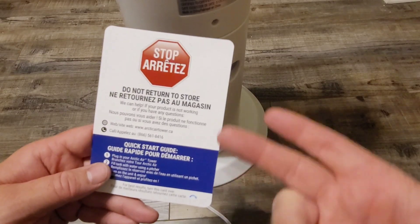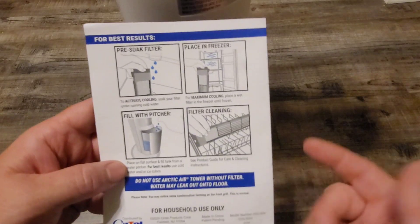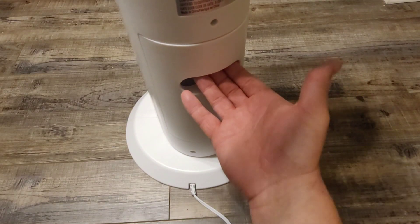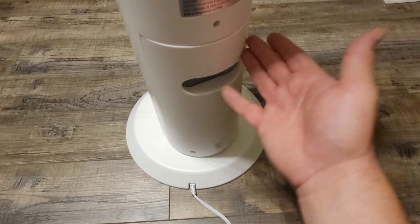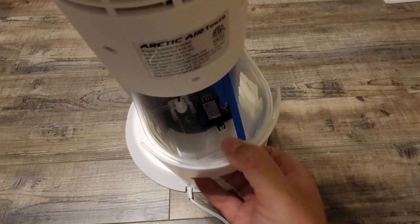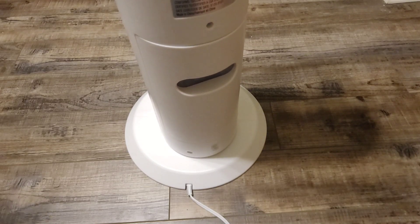We've got another one of these 'Do not return to the store' stickers. If this thing breaks, I'm absolutely returning it to the store. I read through the directions and it does say you can freeze that gigantic filter for best results. Right here is where our water reservoir is, and look how the unit just starts wobbling when I grab it — it doesn't seem very sturdy. In here is where the water goes, and it's got a little pump going on inside.